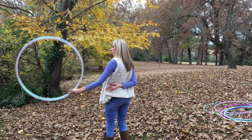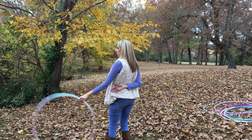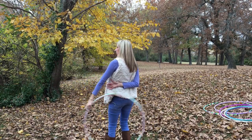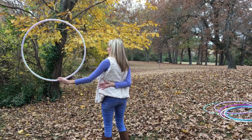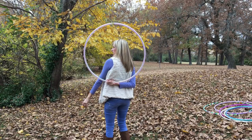So with a lot of control, begin putting that motion into your wrist, swaying the hoop back and forth. Your other hand is in position — gently release the hoop and catch it behind your back.